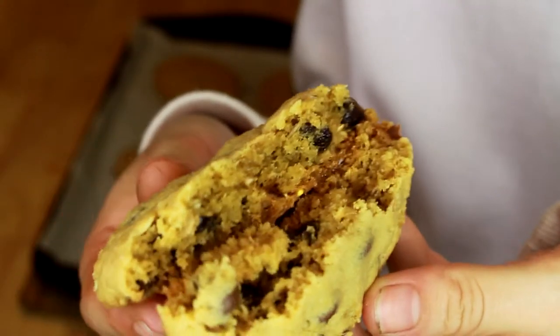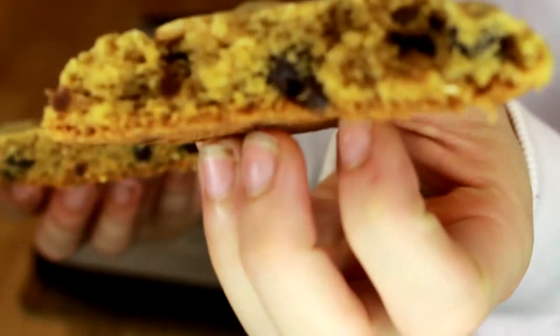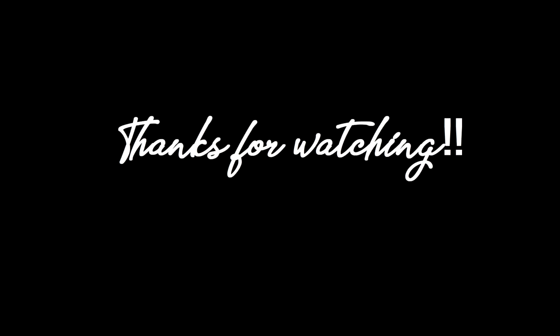The chocolate chip peanut butter oatmeal cookies — there are some little oat bits and chocolate chips just hanging out inside there. I hope you enjoyed this video and I hope you try it out. This is a really easy recipe. It's perfect for a snack, a school lunch, or if you just want to eat raw cookie dough. Try it out, see if you like it. Thanks for watching. Bye.